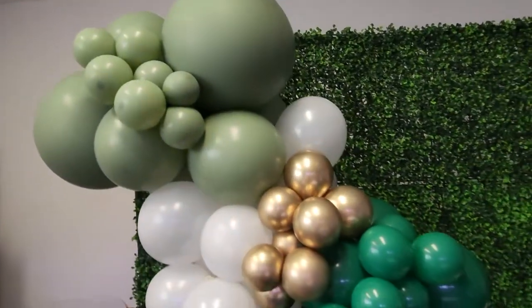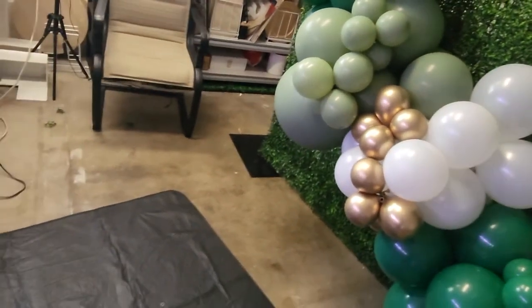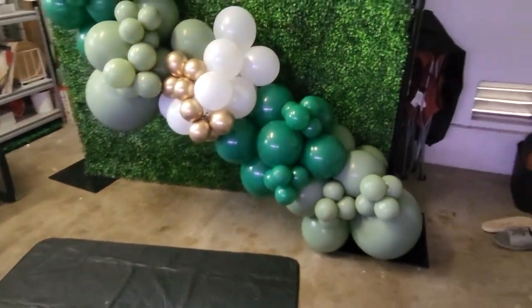This is the full look of the garland, so hopefully you guys enjoyed my tips! I'll click on the screen for more, and I'll see you in the next one. Stay crafty!